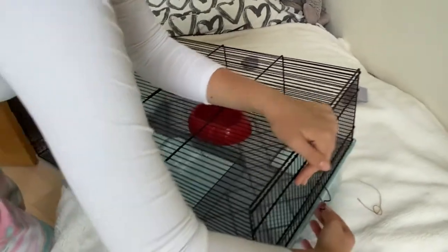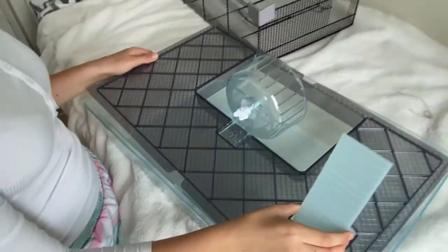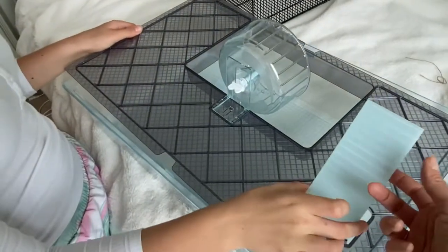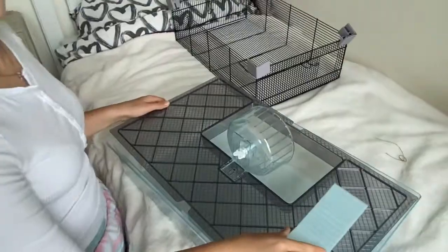It was also quite hard to add the ladder on, so we didn't actually record us putting the ladder on and then we were scared to take it off and try to record it for you guys to see. That's why you didn't see that part of the video.